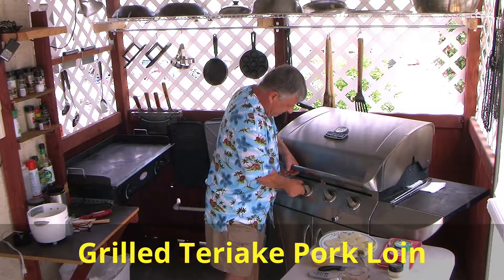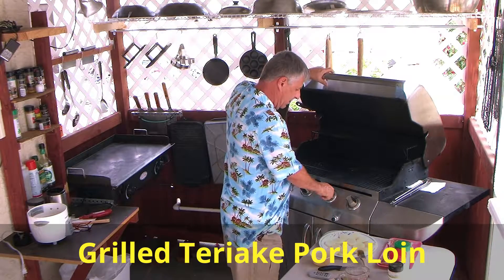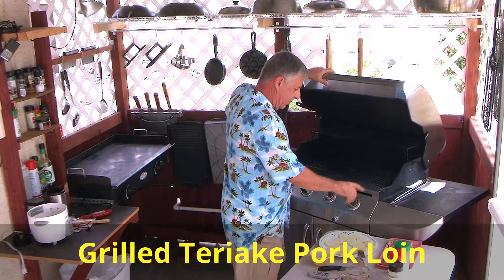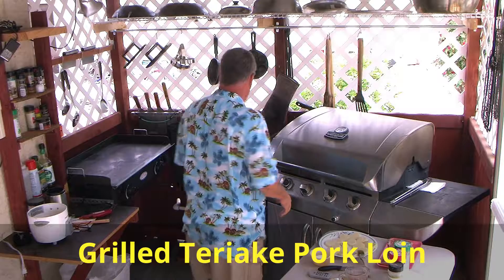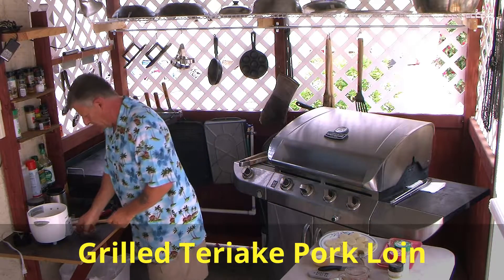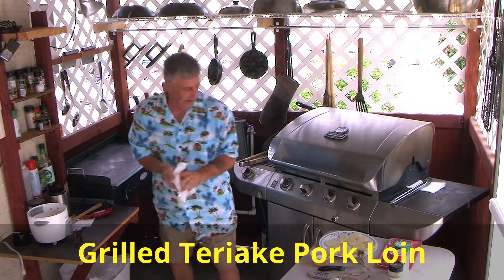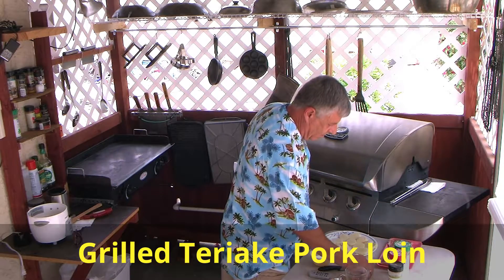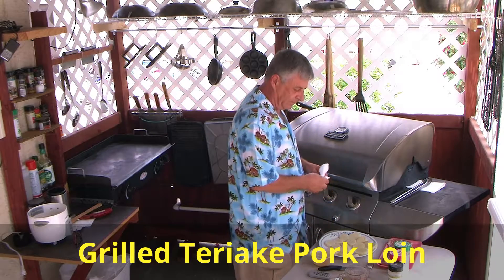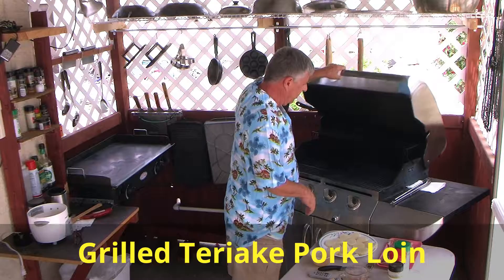The grill's been heating up, about 250. We're going to lower it a little bit because I just want to sear the pork. Now what we'll do is take the potatoes and put them on the grill.